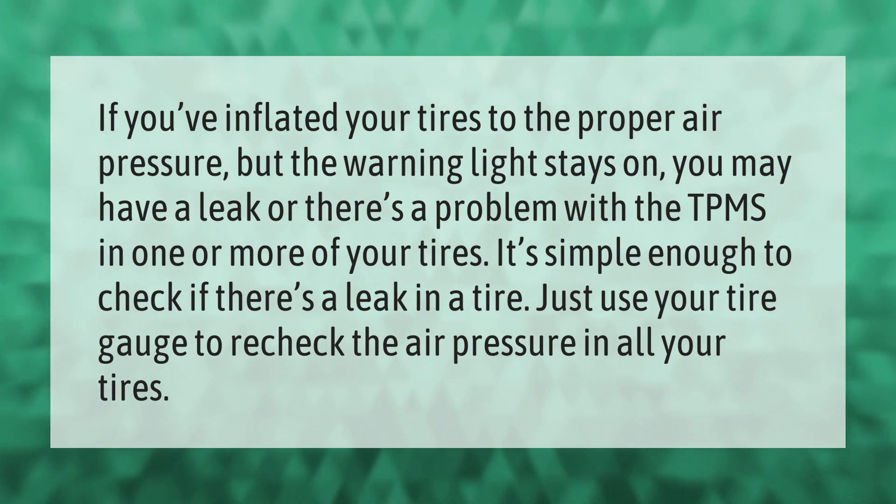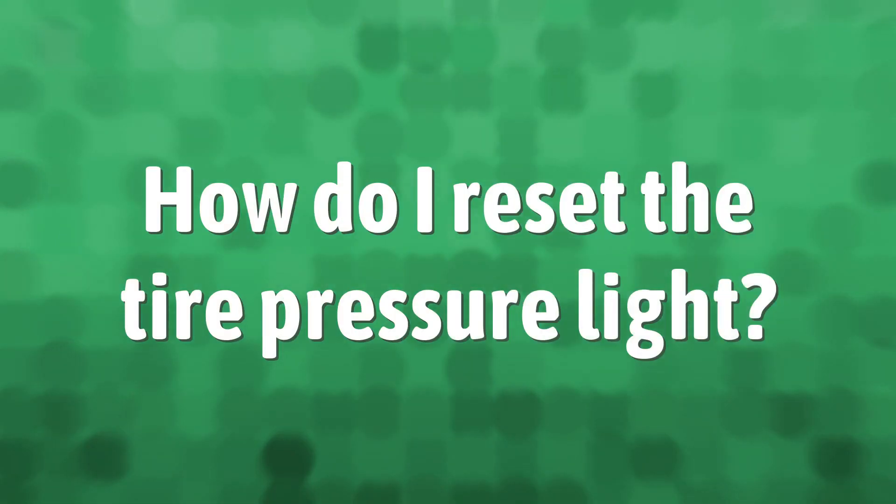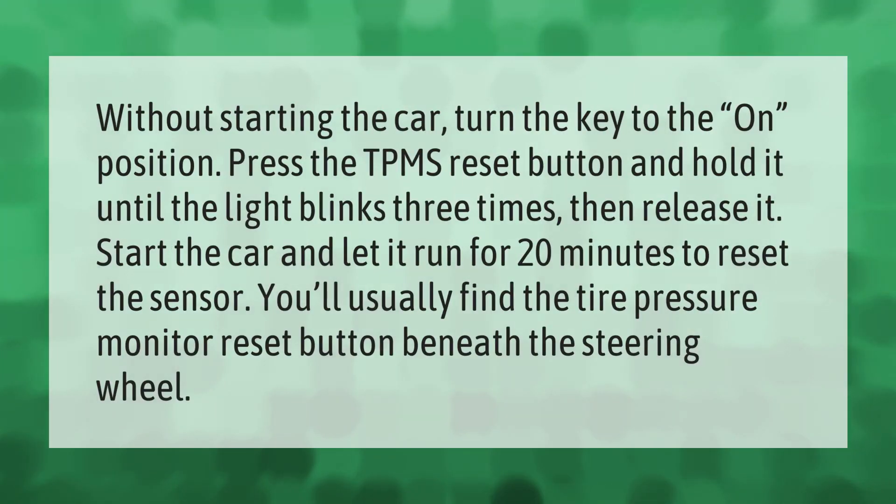Without starting the car, turn the key to the on position. Press the TPMS reset button and hold it until the light blinks three times, then release it. Start the car and let it run for 20 minutes to reset the sensor. You'll usually find the tire pressure monitor reset button beneath the steering wheel.